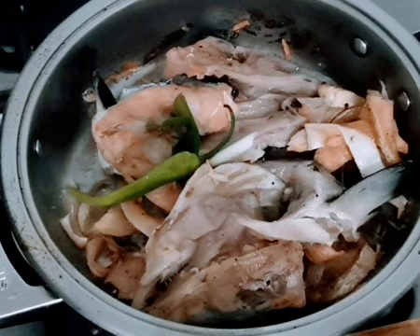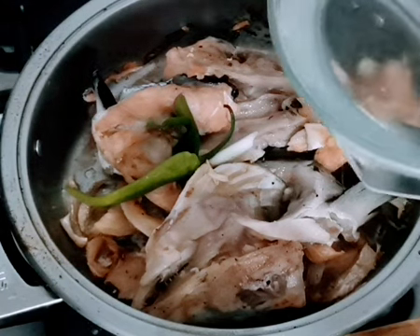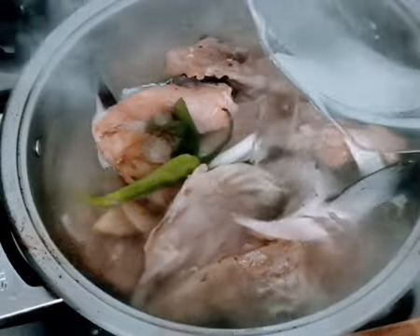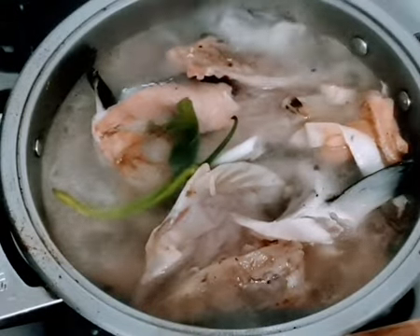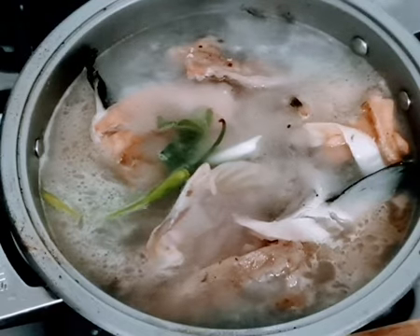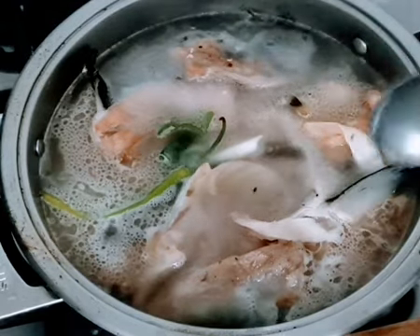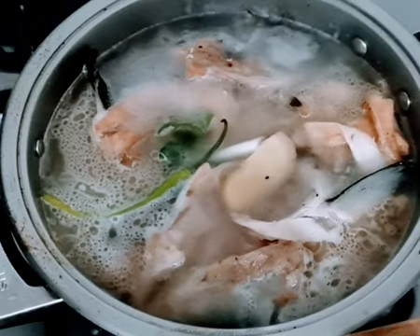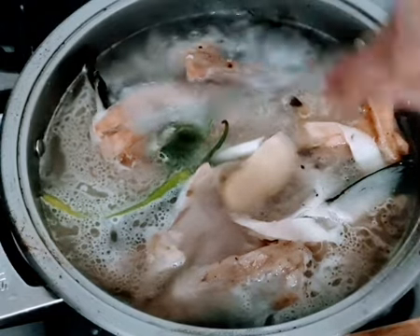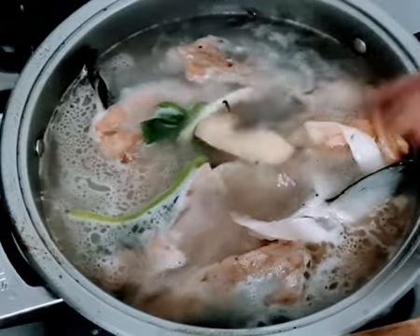I have been frying briefly the fish head. Now I'm going to add water, salt, and ginger. I actually fried this with ginger already, but I want to add more ginger.